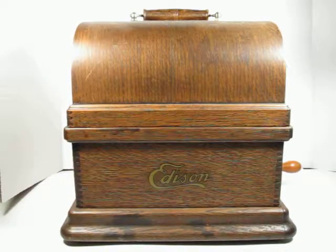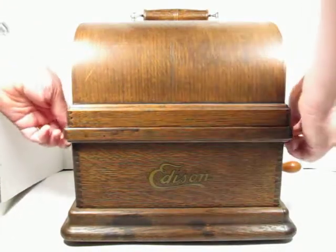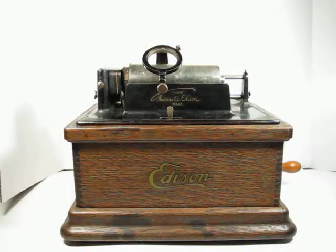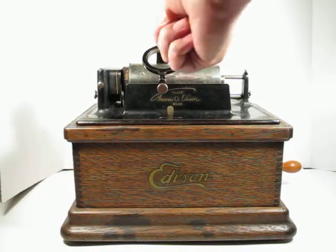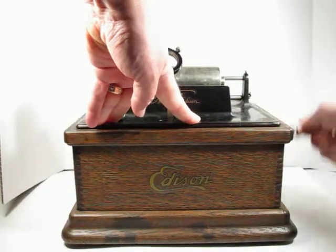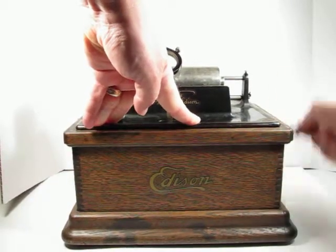In this video we are going to look at this Edison Fireside phonograph. We can flip open the lid holders and lift the lid off. We can see the phonograph does not have a reproducer with it, but if we wind it up, there's a lot of tension in the spring.